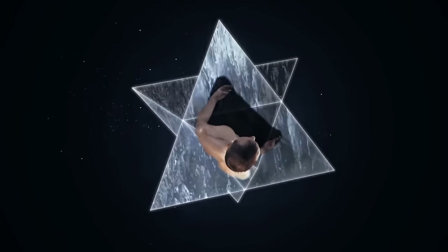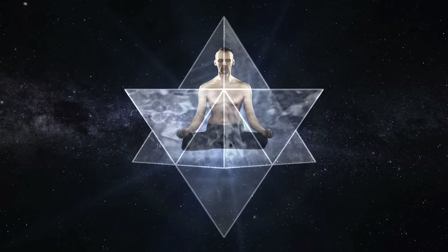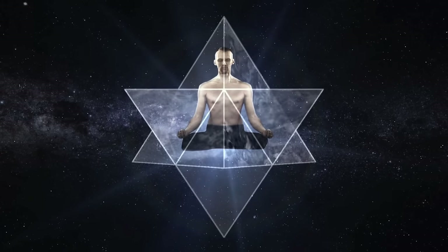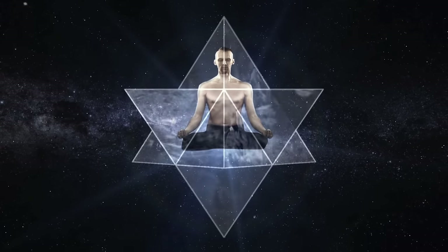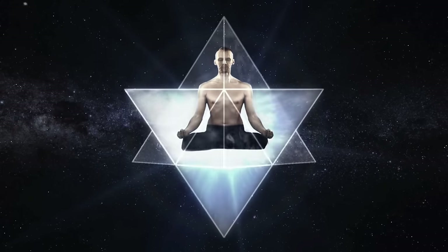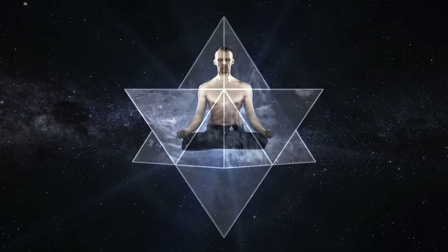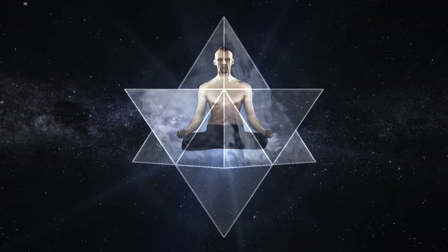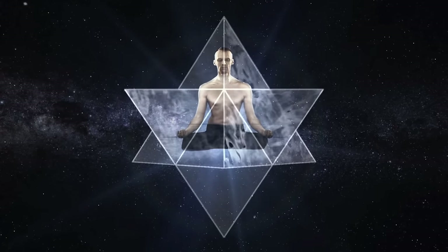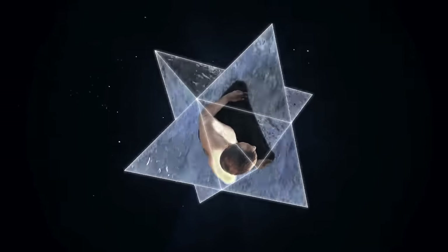The fourth mudra, the fourth breath. You're slowly filling your stomach with air. Exhalation — with the same pace, you're exhaling the air and disposing of all contamination. All the time, your awareness is residing in your heart.